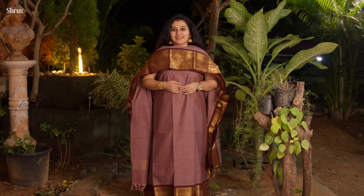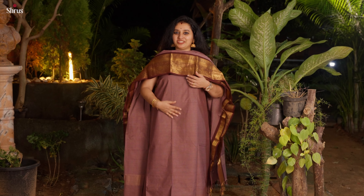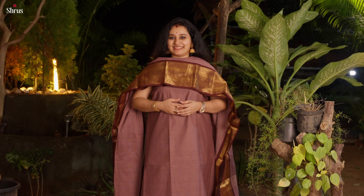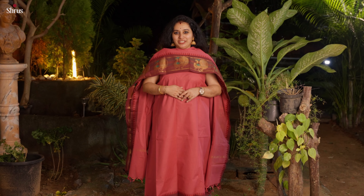One more very pretty colour combination is this dark onion pink with a dark coffee brown. This has got a self checkered pattern in the whole of the top and in the dupatta. The borders have a very pretty kanchi style border with a nice zari-woven pattern.